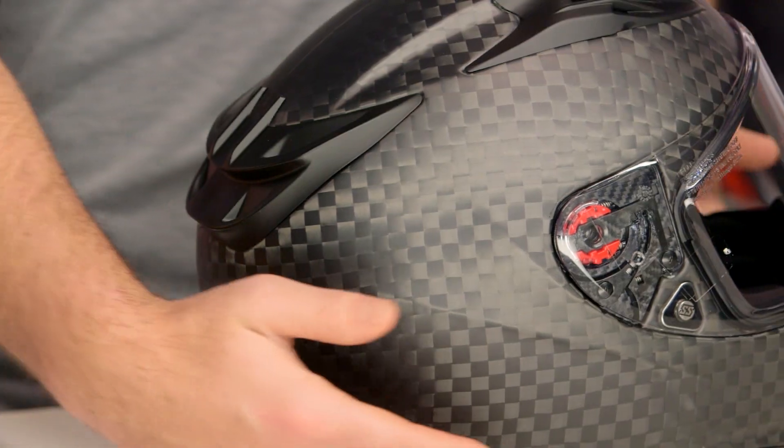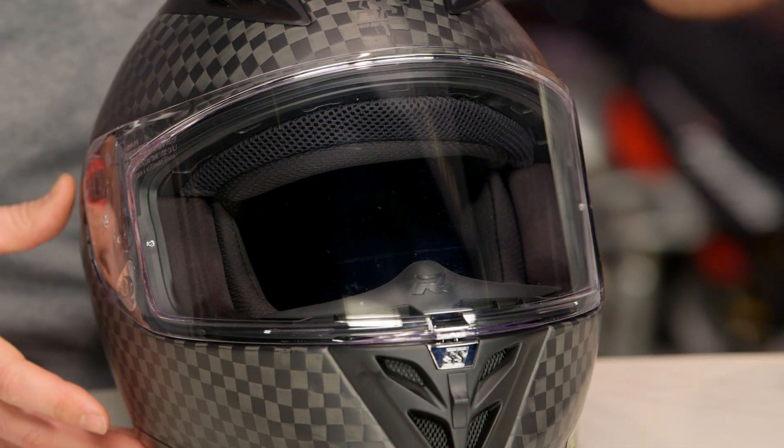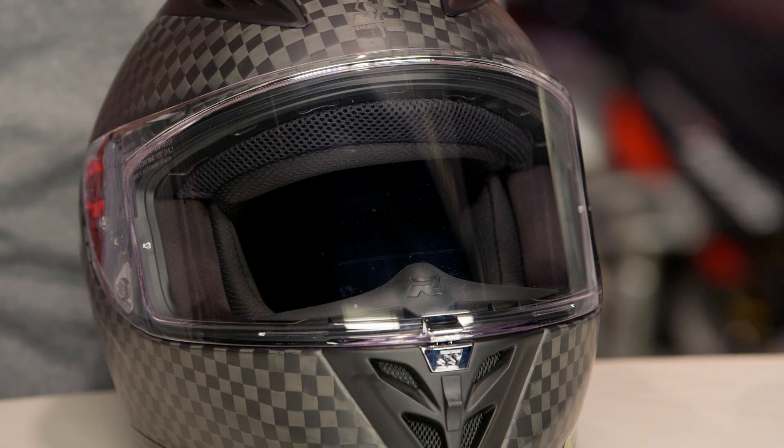All the DNA is the same from the 3000. You're looking at a full carbon fiber shell, ECE and DOT rated. It's going to be a long oval fit, very narrow on the sides, and if you have trouble finding a helmet that fits because you normally get that pressure point in your forehead, this is definitely one to consider.